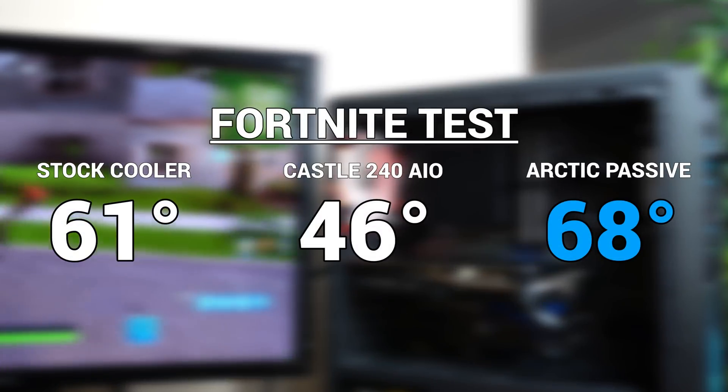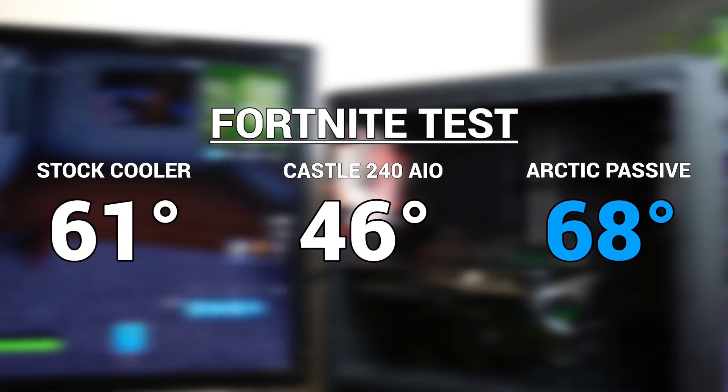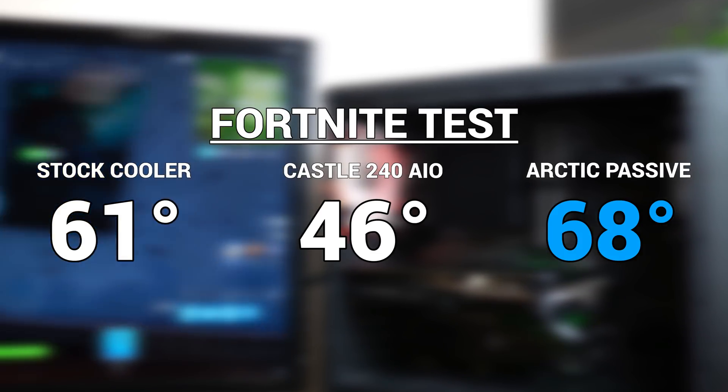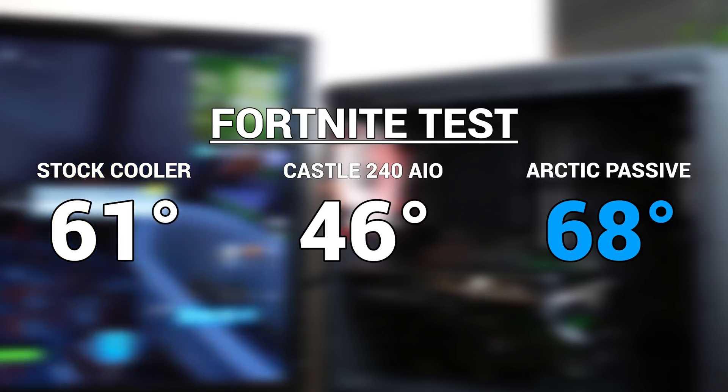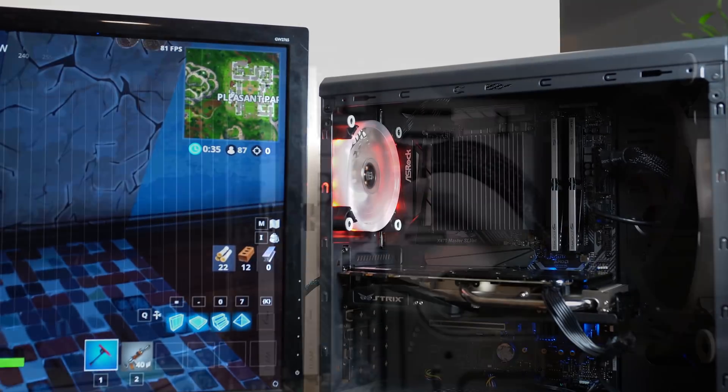Next up was a round of Fortnite. For all three tests this was about an average of 5 minutes of playing Fortnite, because I can't last in a solo match any longer than that usually. Here you can see that it's still only 7 degrees hotter than the stock AMD cooler, but it's obviously going to be way hotter than a $100 AIO water cooler.